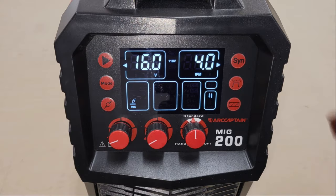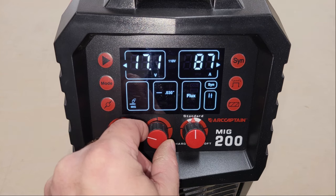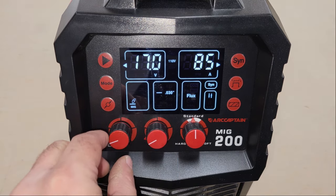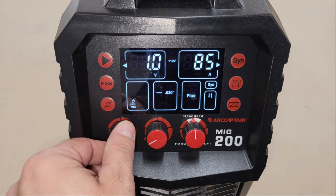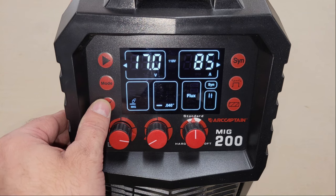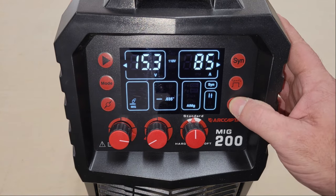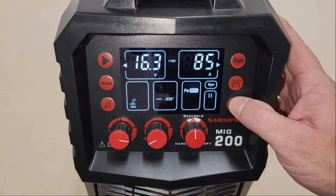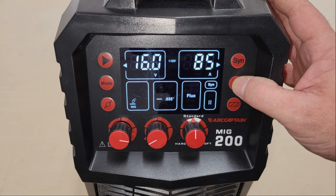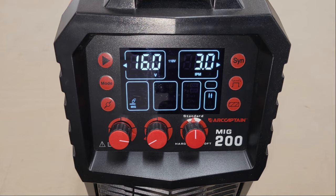This welder also has a synergic control option for MIG welding, located in the top right corner. Turning this on will cause the machine to automatically adjust welding parameters based on the type and size of wire that you choose, and adjusting any one of these settings will have an effect on all other settings. The wire size can be selected with the switch in the lower left corner, and the wire and gas type can be selected with the switch in the lower right corner. You can also select between two-touch, four-touch, and spot welding modes with the middle switch on the right. It also has burn back adjustment and pre-flow and post-flow functions for better performance.